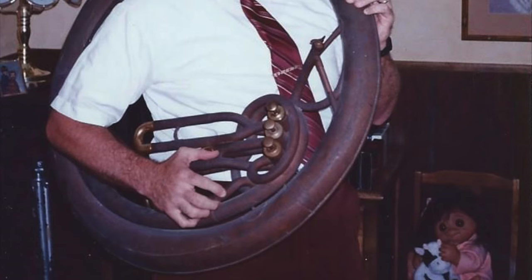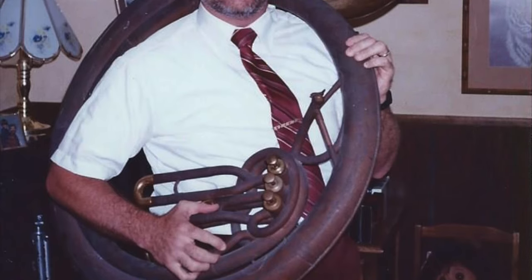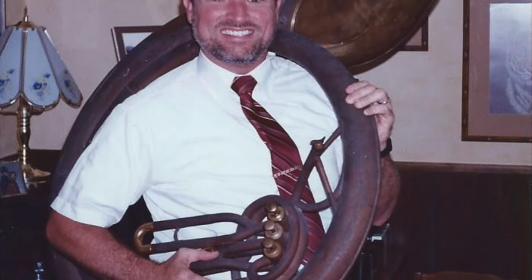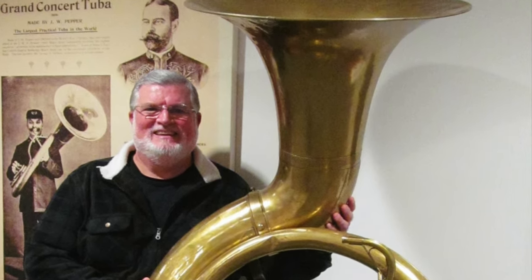For almost 20 years, John Bailey kept that historic horn in storage, collecting dust once again. Along the way he received confirmation from experts that he had something special, but he never got around to having it restored and displayed. But then, in August of 1991, John gladly sold the horn back to its maker, the J.W. Pepper Company, represented at that time by George Klass, who proceeded to have it restored — including adding a lacquer finish. Finally, after 96 years, the first sousaphone was ready to go public again.